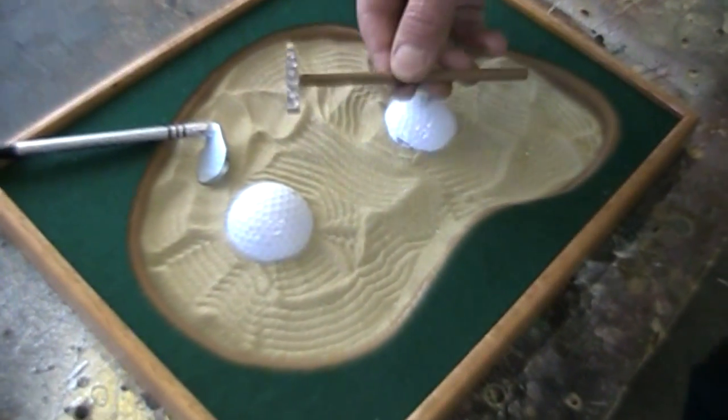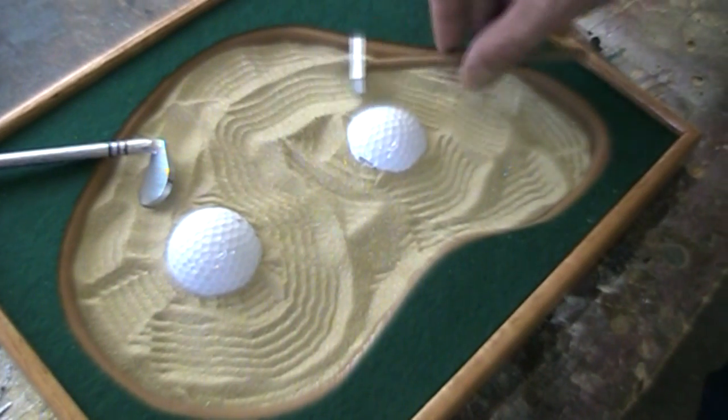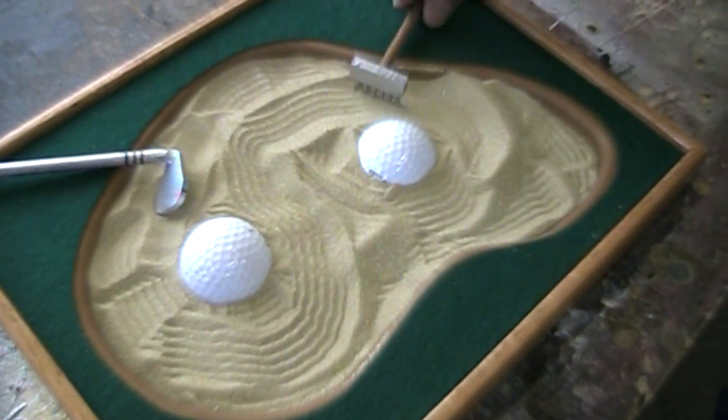It has a rake for creating motion within static-ness, or something like that. So that's my zen sand trap, and I don't even play golf.